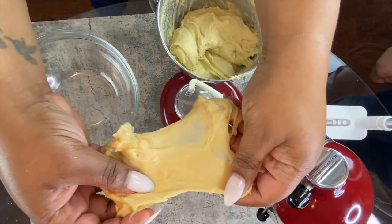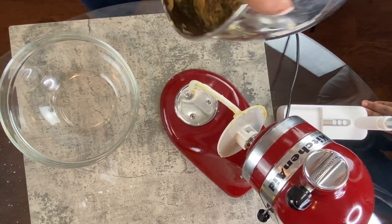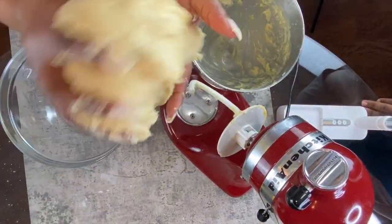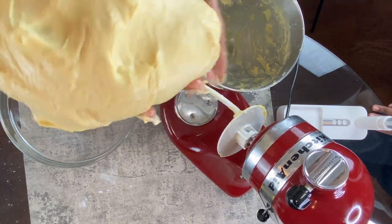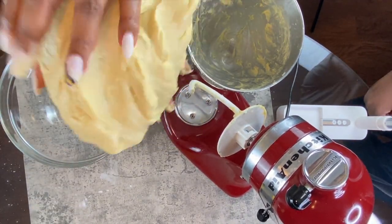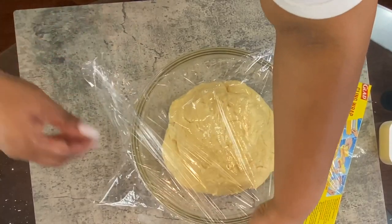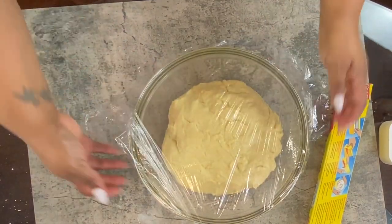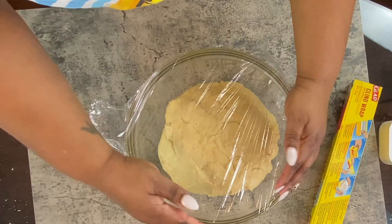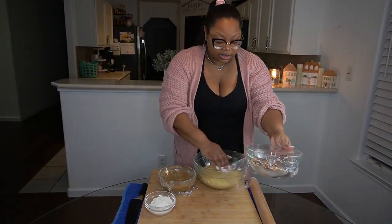At this stage you should be able to take a piece of dough, pull it, and see that stretchy elasticity — what Joanne calls the windowpane. Then you just gather your dough up, get it into a nice ball, cover it with plastic wrap, and let it sit in the refrigerator overnight.